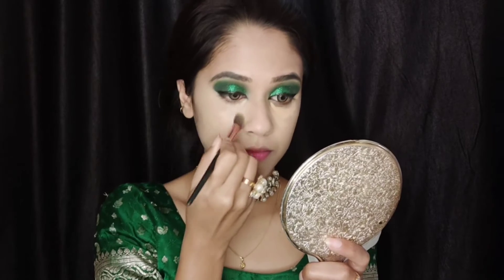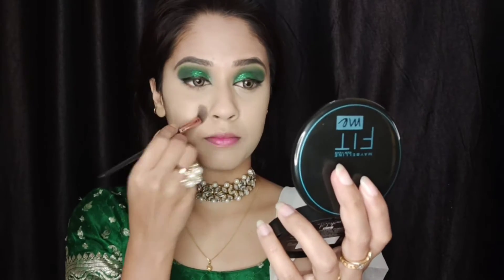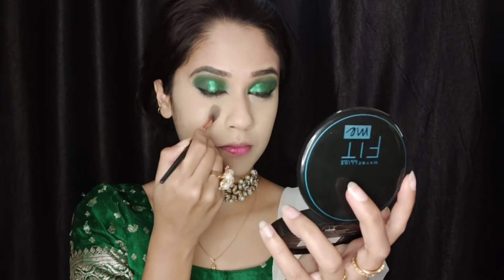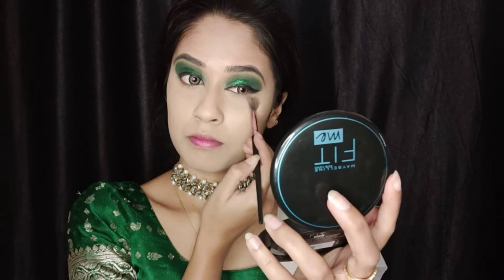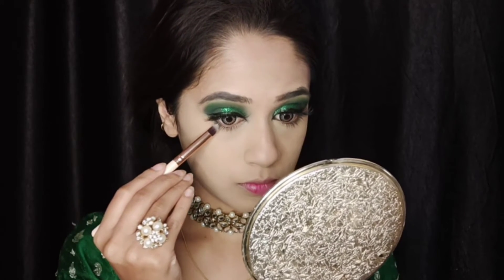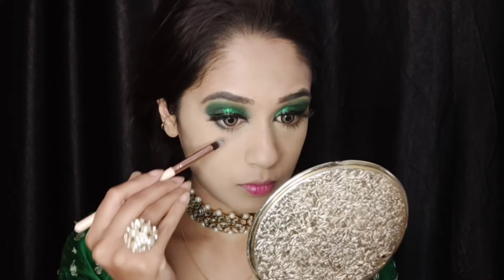Next I'm setting my under eyes using the Maybelline Fit Me compact in the shade Coral, taking a small fluffy blending brush. I'm also setting the rest of the face with the same compact but with a different brush. Then I'm using shade number thirteen from the Makeup Revolution palette to smoke out my lower lash line a little bit.